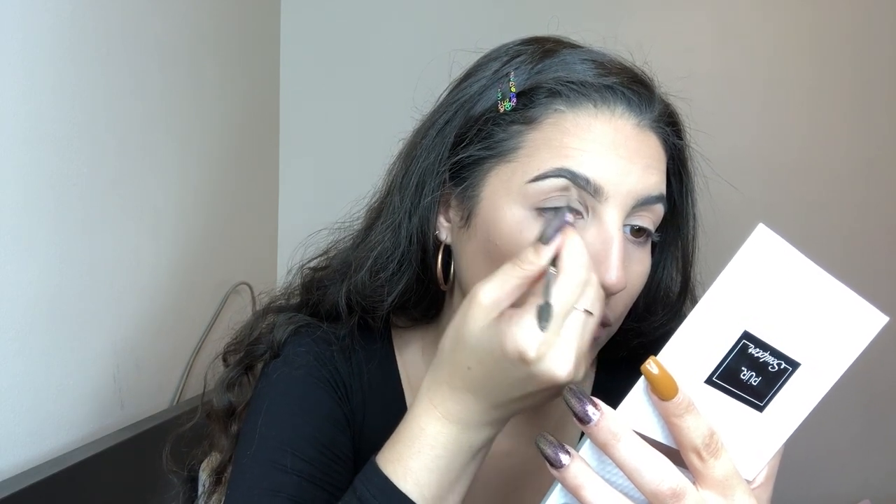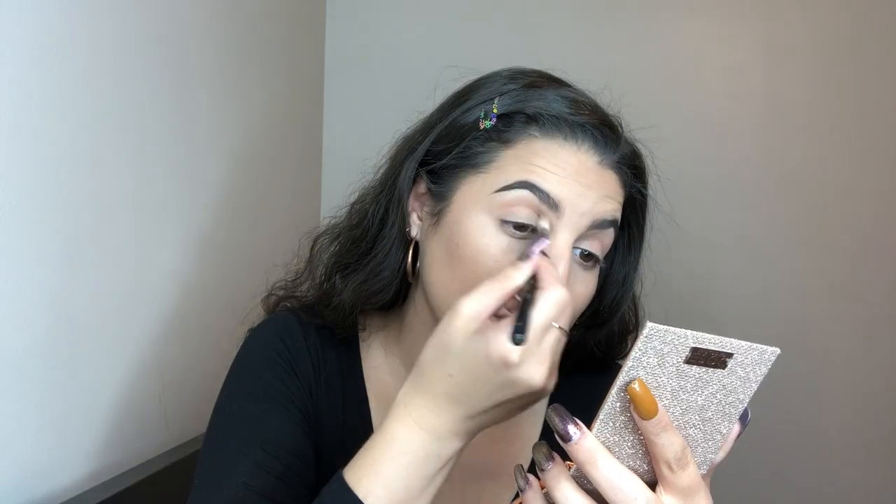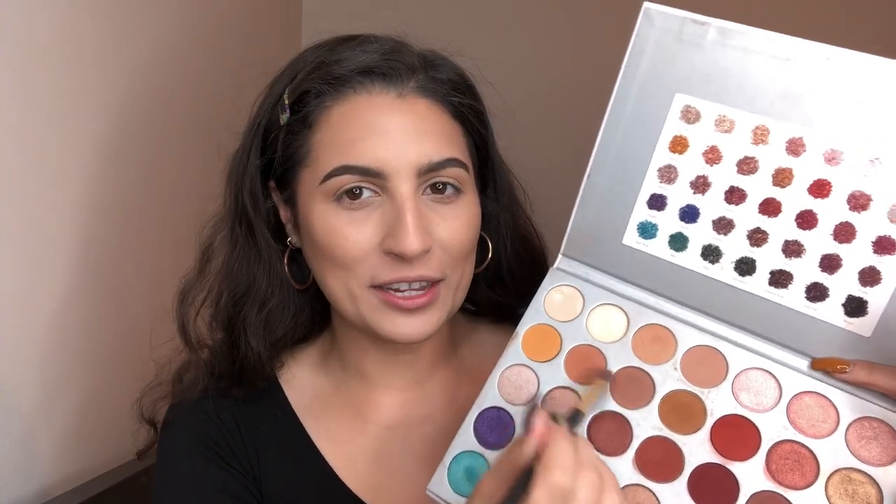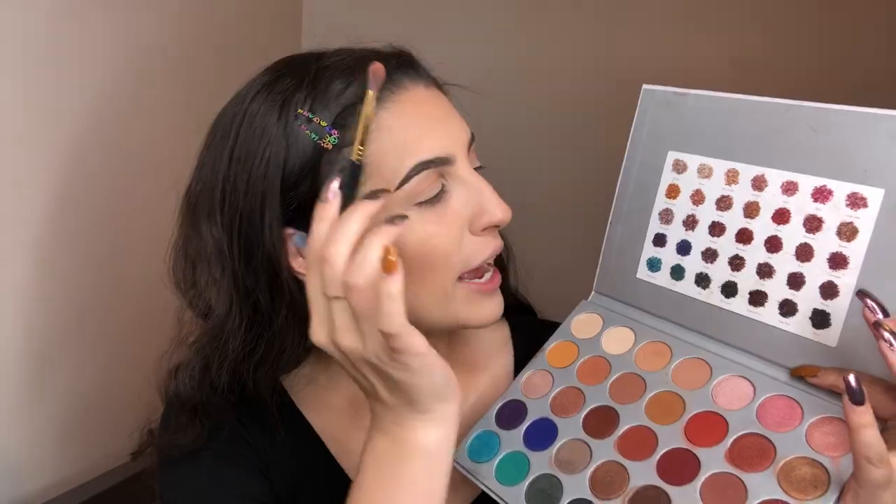For eyebrows, I'm going to be using the Benefit Corral Pomade. It is so good and so long wearing. The first color I'm going to use on my eyes is this color Silk Cream from the Jaclyn and Morphe Palette. I'm going to use that color to kind of blend it into the crease, so it's going to be our transition shade.